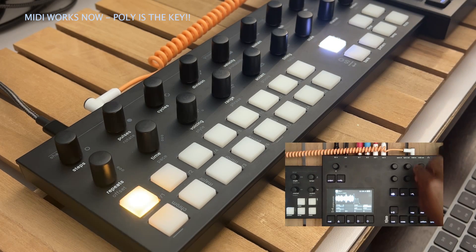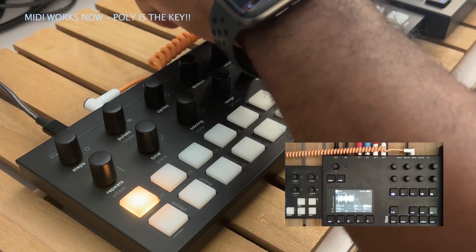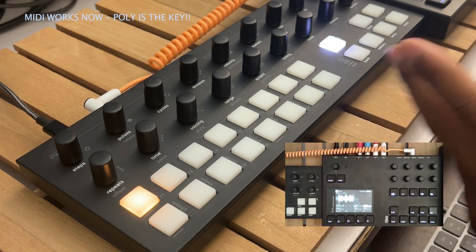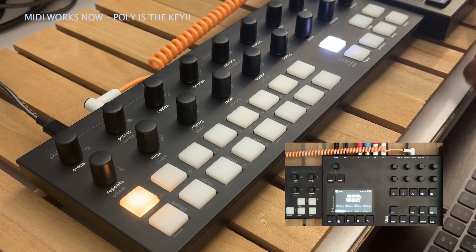You can press play here. You can change the start point. You can change the sustain — how long the note will be held. MIDI does indeed work.